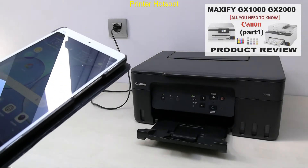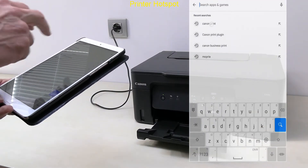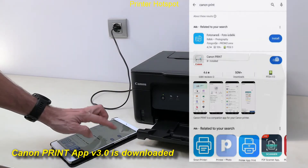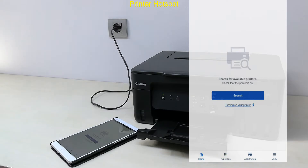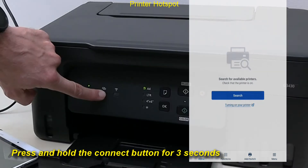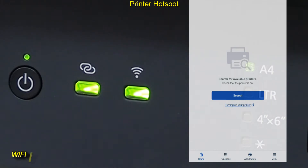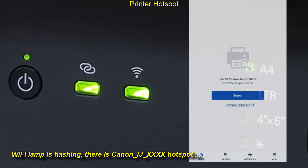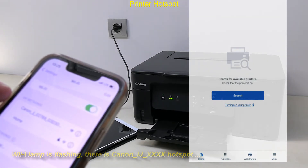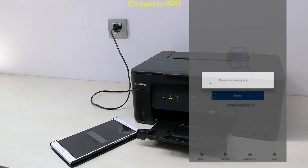If you are connecting your Canon Wi-Fi printer for the first time, download the Canon Print app. If you do not see the Canon Inkjet hotspot, press and hold the connect button for three seconds and release. Once you see the printer hotspot, you can continue with the connection.